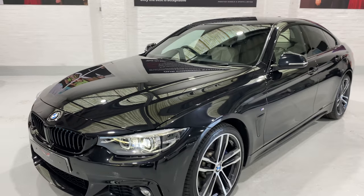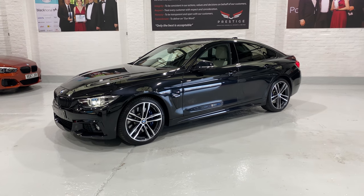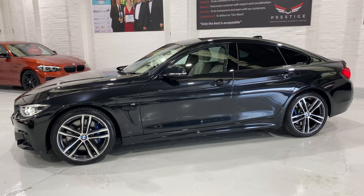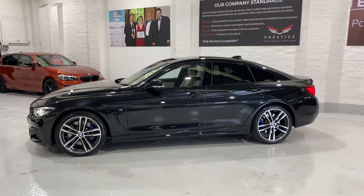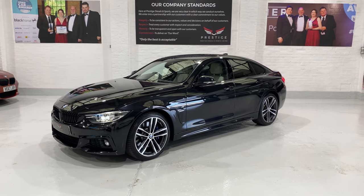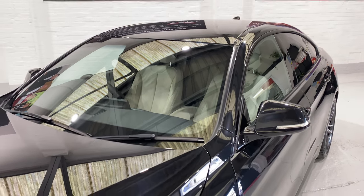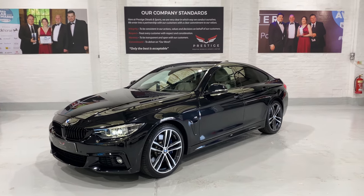Hopefully I've given you all the information you need. We have lots of finance and warranty options — some great warranty options actually. If you have any questions about the car, please give us a call and we'd be happy to help. Thank you for watching. Just walking round one more time to show you how well that ivory interior colour goes with the sapphire black exterior — lovely. Take care, thanks for watching, bye bye.